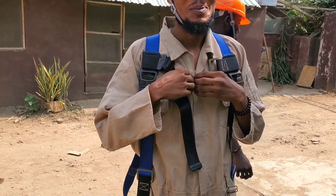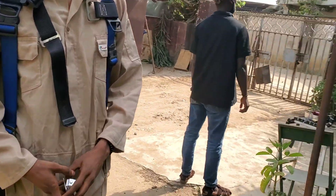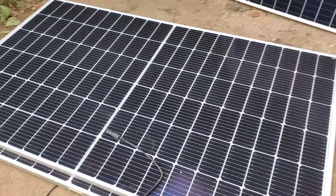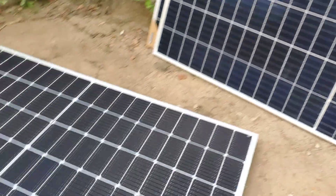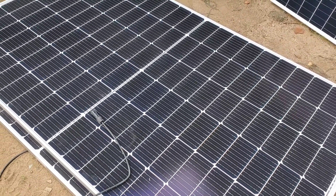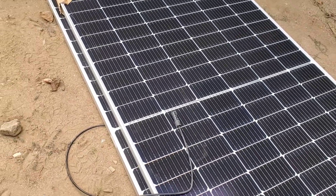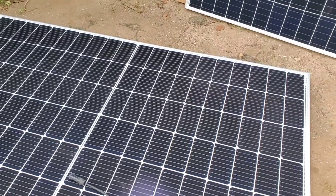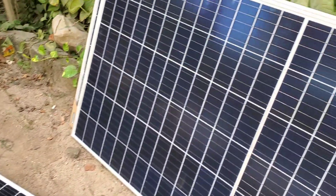Hello YouTube, Dr. Solar coming to you from Lagos, Nigeria. Today we are going to add an additional four solar panels to my existing installation. These are 400-watt panels and these are 380-watt half-cut panels, which will bring me to about 7-point-something kilowatts in solar panels total.